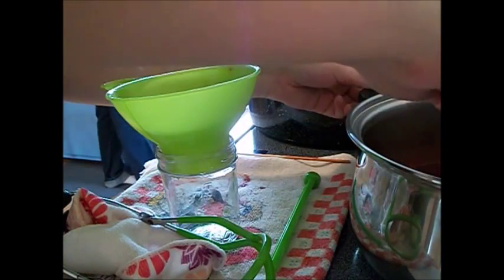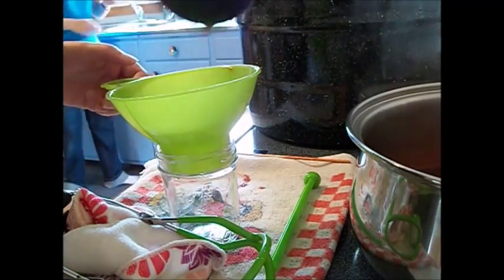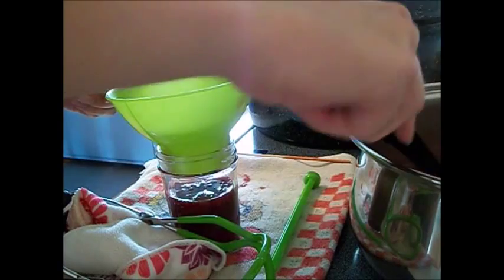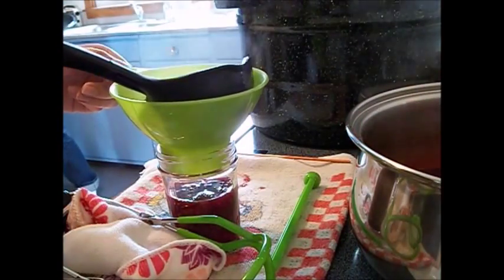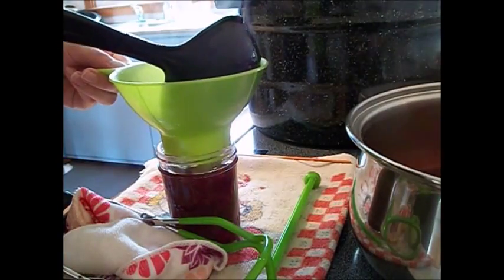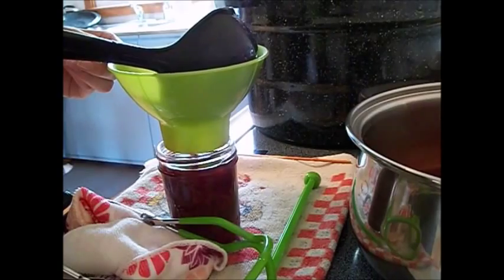Then you're ready to can. I have my water bath canner set up ahead of time so the jars and lids are hot. You want to add sauce into an 8-ounce jar leaving a quarter-inch headspace. Remove the air bubbles and adjust the amount of liquid to make sure that you meet the headspace required.